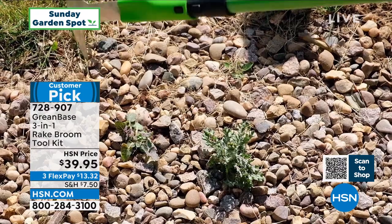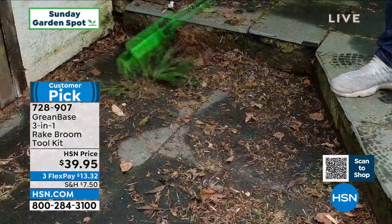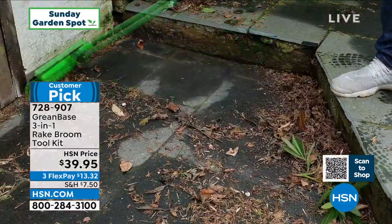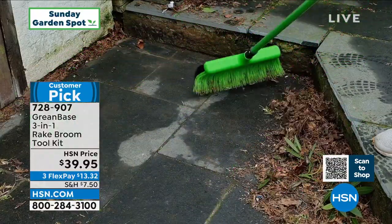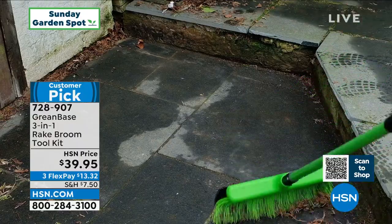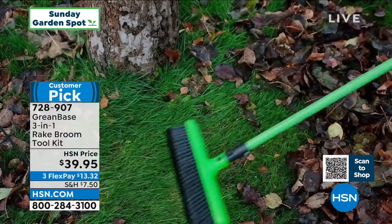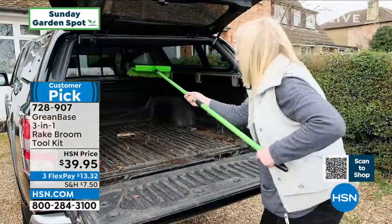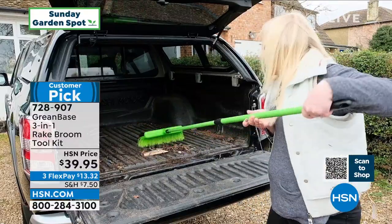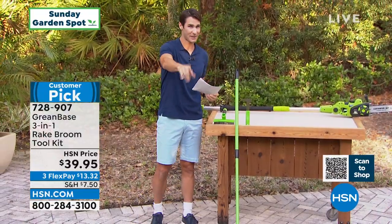What you're seeing right there is the edge knife. You want to clean in between those pavers, you want to pull up some of those weeds amongst all those rocks — you can use that. And what you're seeing right there is the genius behind this broom rake: nothing goes through, nothing gets stuck like on a normal rake. You're also getting that steel brush — you can use those as handheld or on the extension pole. $39.95. This is the first airing of the season. We have this in green.